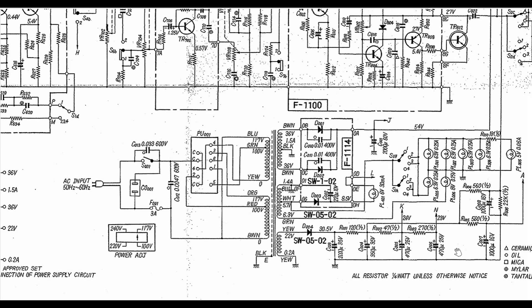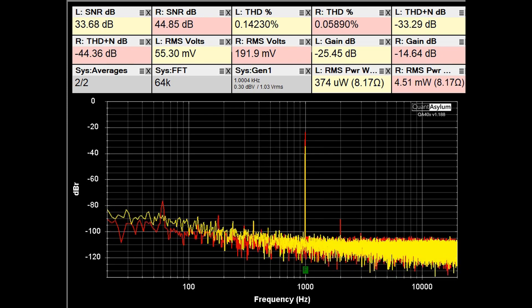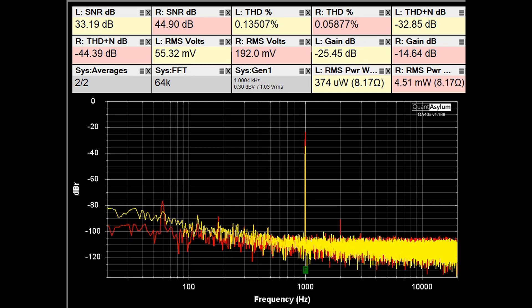Looking at the power supply area of the Model 800 schematic — it came in with no life to it. The fuse was good. I started measuring voltages around the diodes. I got reasonable voltages at some points, but the voltage here was missing. I measured the diode and it was shorted. The SW-05-02 translates to an NTE/ECG-116, which I had. I replaced it and the receiver sprang to life. However, the sound was very, very weak.